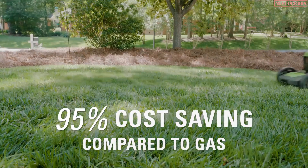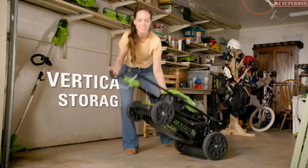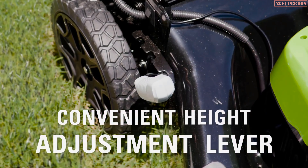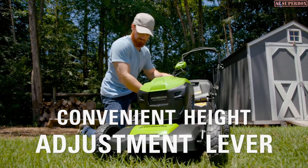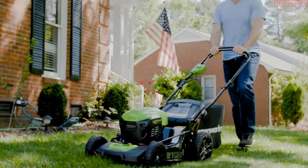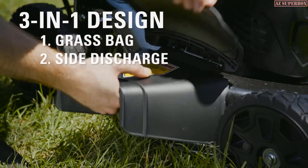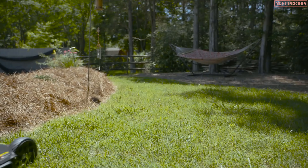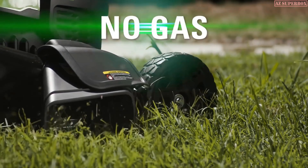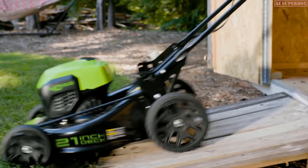Save 95% in operating costs otherwise spent on gas. Vertical storage helps save up to 70% on storage space. With the convenient height adjustment lever, choose between seven different positions to get that perfect cut. Cover all aspects of your yard with the 3-in-1 grass bag, side discharge, or mulching versatility. The 40-volt 21-inch cordless mower — no cords, no gas, no maintenance. Greenworks. Life gets easier.